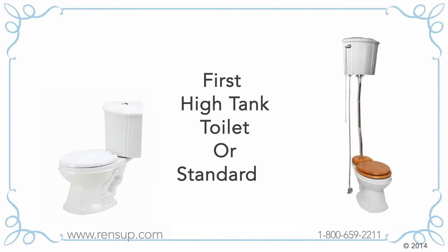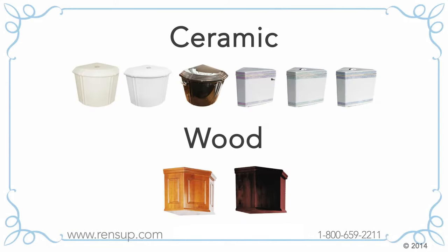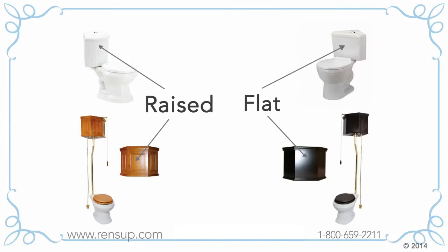First, do you prefer a high tank toilet or a standard corner toilet? Pick your tank material, your tank color, and your tank style.